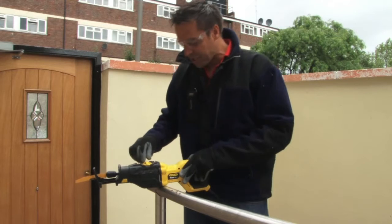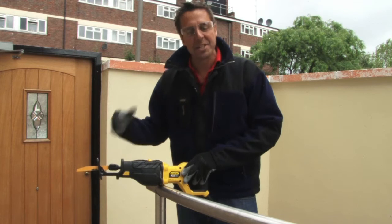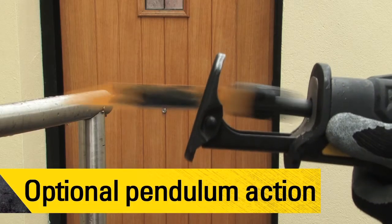You've also got the addition of a pendulum action on here, so if you're cutting with a suitable blade — something like branches or trees — it actually whips round and makes it easier for those cutting purposes.